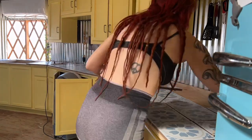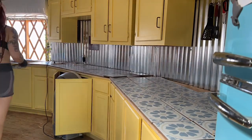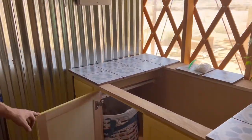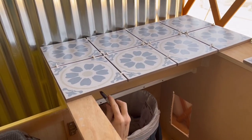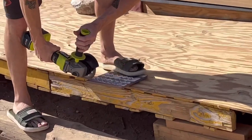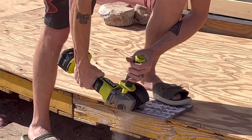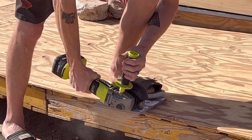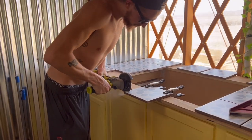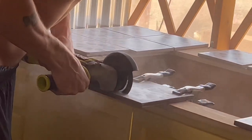Once it's all laid out, we went through and traced lines where we needed to cut tiles — use a pencil on the top so it can erase off. We tried cutting one tile from the bottom and one from the top just to see the difference, and we got a cleaner cut from the top, so that's what we did from that point forward. Once we got them all cut, we took a little sanding stone and filed off any rough edges.